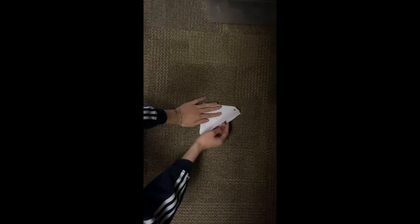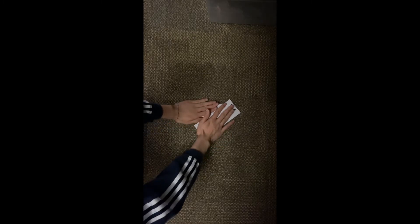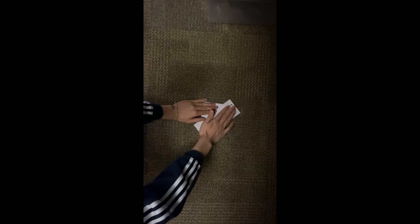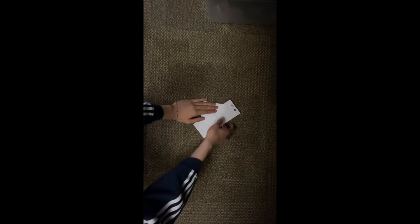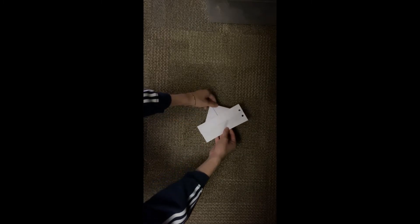Take this and pull it up as far as it can go, and once it goes up as far as it can, push down so it makes another little crease line. Now that you've done that, let's flip it over on its back.